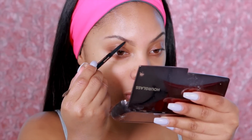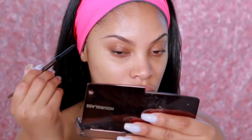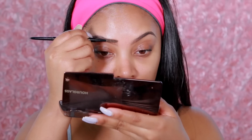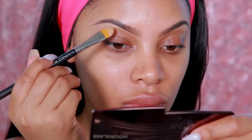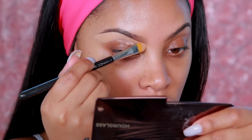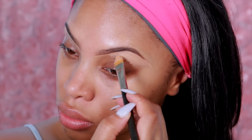Next I'm going to go ahead and fill in my brows. I'm using the Anastasia Beverly Hills Brow Wiz pencil in the shade dark brown and I just lightly fill them in and outline the bottom of my brows to extend them a bit so they look a bit longer. Then I'm going to go in with a concealer that is a couple shades lighter than my skin tone — the Anastasia Beverly Hills concealer in shade 3.5 — and blend that out with my finger.